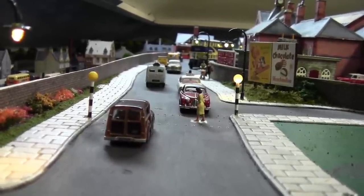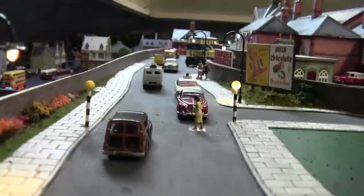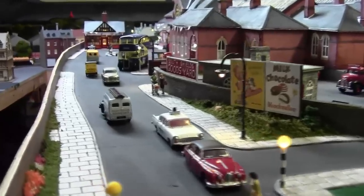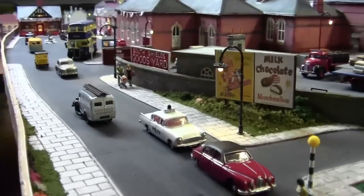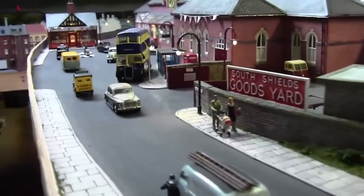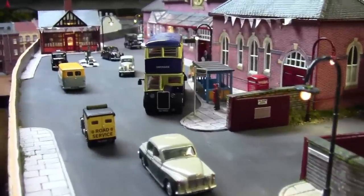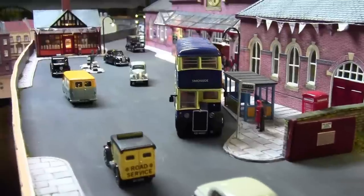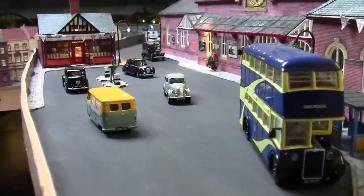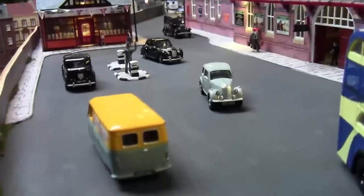I did a little post asking whether the lines should stay or go. As you can see, the lines have gone. The reason being is this layout is set in the 1950s to early 60s, and we had an example of footage shown of South Shields — mainly King Street — in the 1950s, so I've gone with my gut feeling of removing the lines.